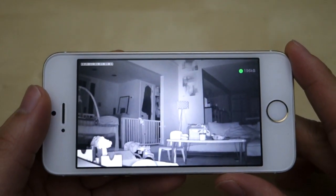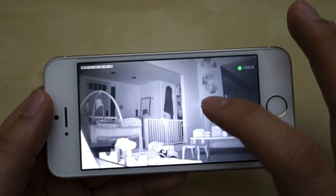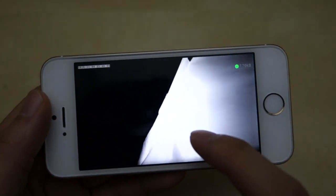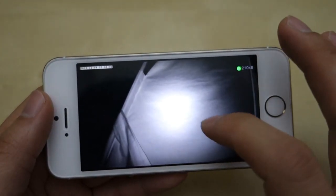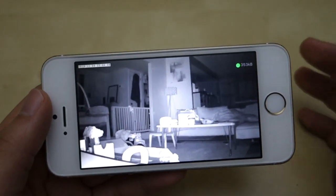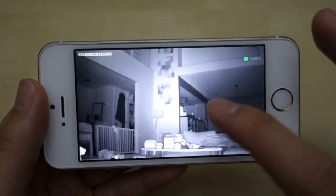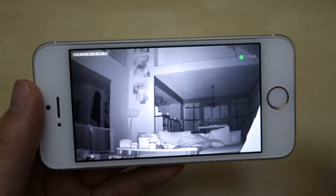Here you can see a live picture downstairs — it's currently dark down there, and you can see everything is lit up really well by the night vision. If you have a closer object it lights up very well; for example in the corner I have a little tent and the infrared hits it really strong, lighting up the whole tent. You can expect about 15 to 20 feet in front of you with really clear night vision, and you can see the back of my dining room which is roughly 25 to 30 feet away.